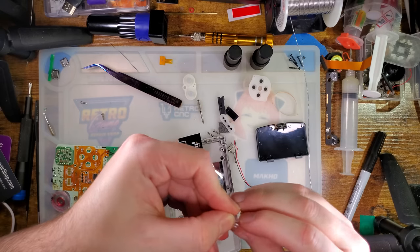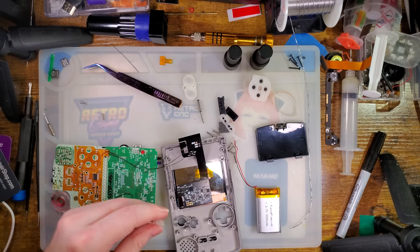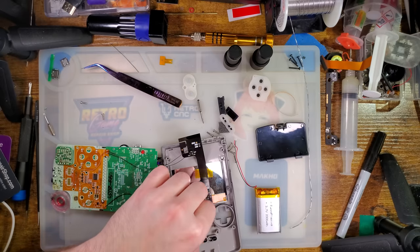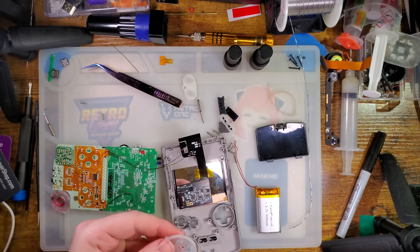I think this shell is going to look a little bit weird with these clear buttons, but we'll do it live — and by live I mean obviously this is pre-recorded.